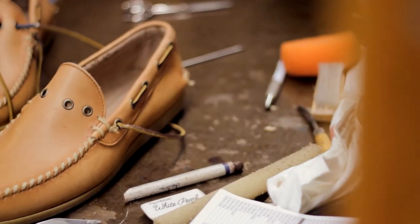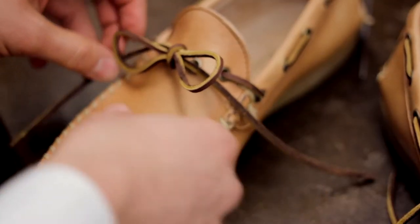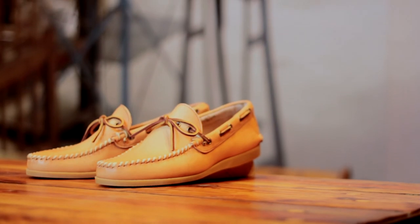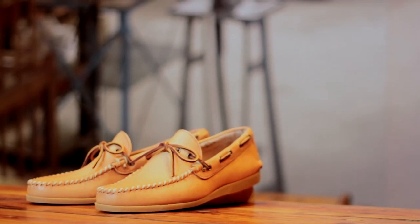really flexible, so it's a great summer shoe. They're completely unlined, so you can wear them sockless, wear them with shorts, chinos — they pretty much go great with everything.